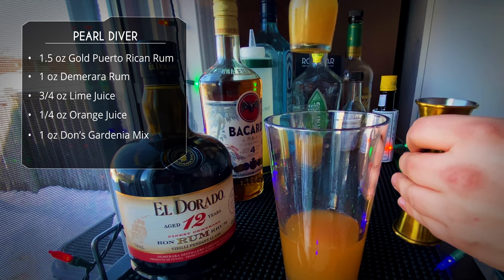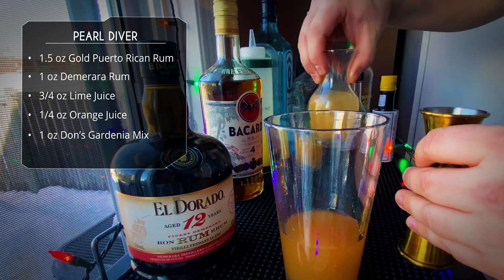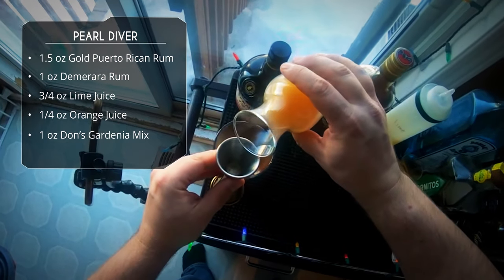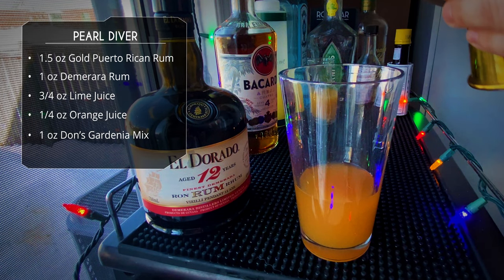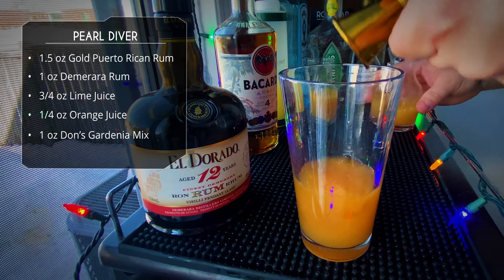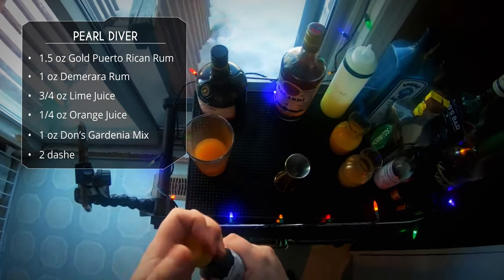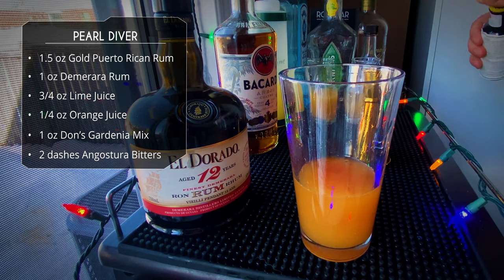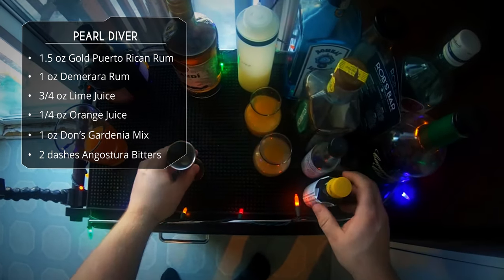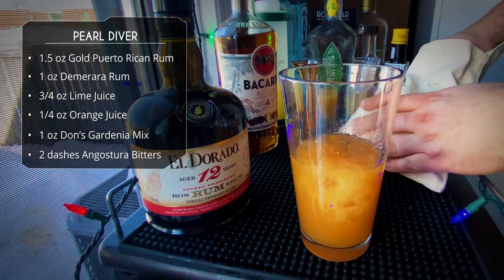As you can see, the butter fat is already separating, so give it a good mix to re-emulsify — that happens when you work with any kind of fat. So one ounce of our Gardenia mix. The recipe for the mix will make about two to three drinks; if you want to do lots, just scale it up. Finish off with a couple dashes of Angostura bitters and there you go.